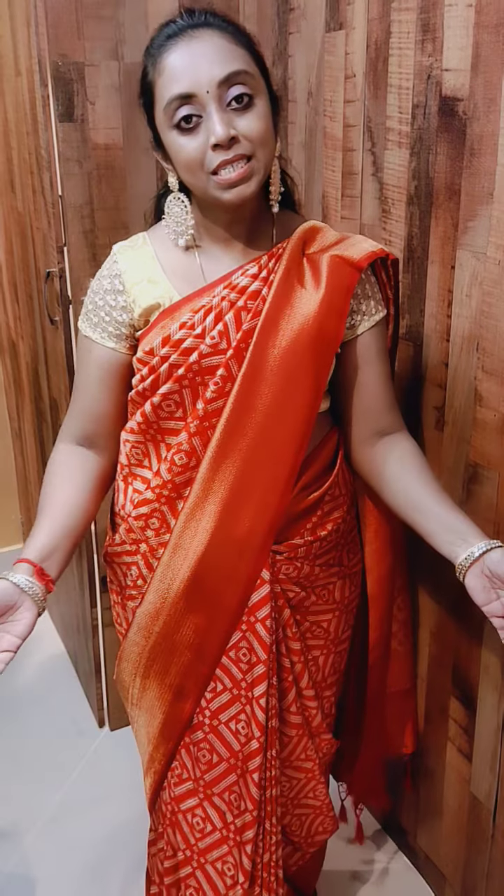Hello all, this is Priya from Vastra Barna, Bangalore. Hope you are all doing good. Today's show we are coming up with these kind of exclusive designer collections.